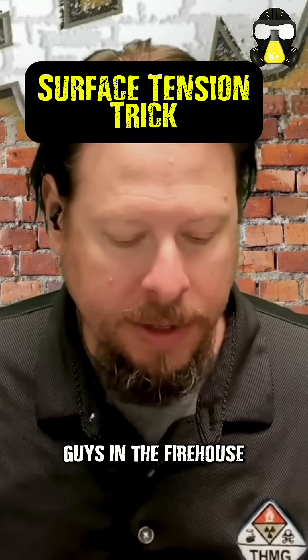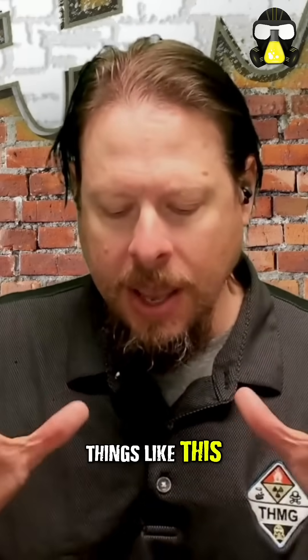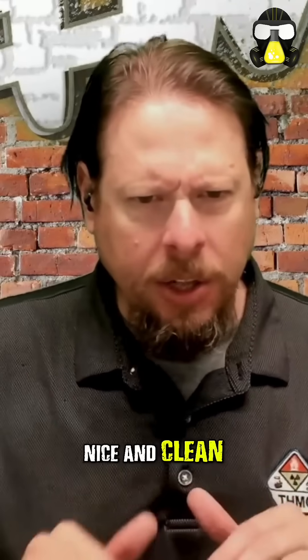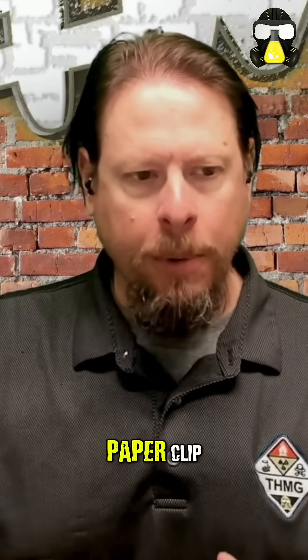I used to do a demonstration to the guys in the firehouse. We'd start talking about surface tension and surfactants and things like this. I would take just a regular cup, nice and clean, make sure it doesn't have any soap or anything in it. Fill it up with water close to the top and you unfold a paperclip.